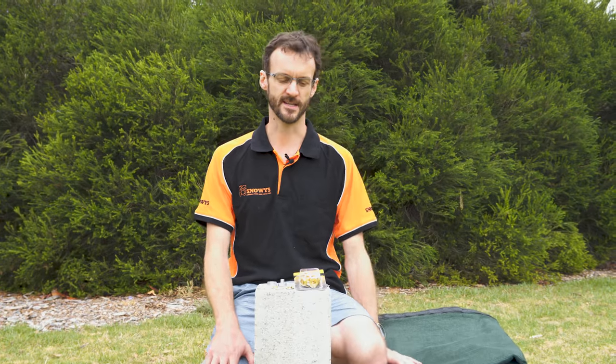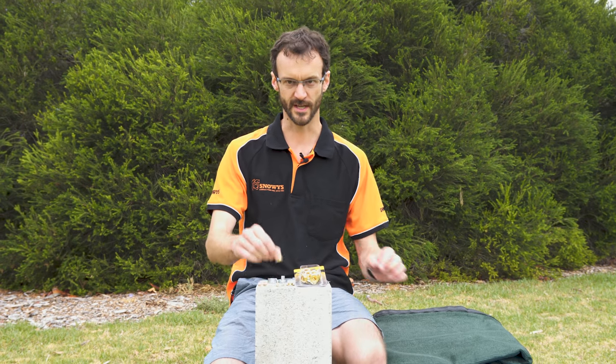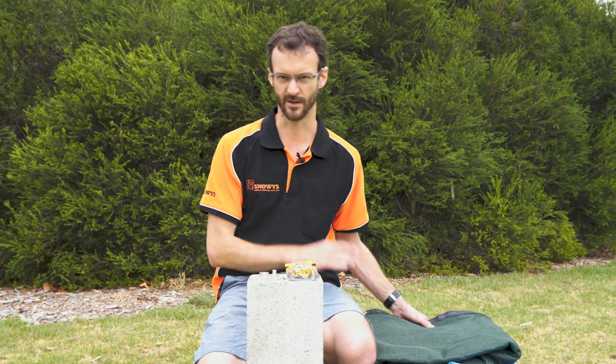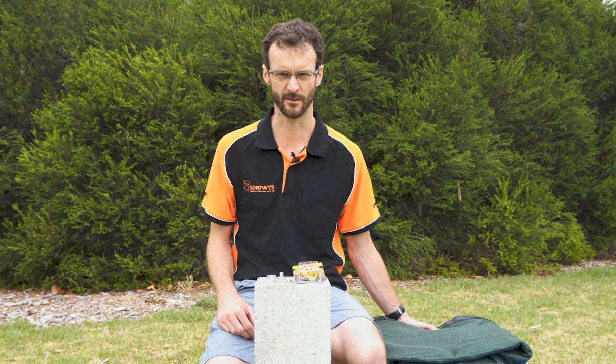Howdy folks, Ben from Snowys. Today I'm going to show you how you can put an extra brass eyelet with these kits in a tarp, a ground sheet, or even in an awning, any canvas material, heavy-duty materials. You can add extra peg points or tie points to any of those.